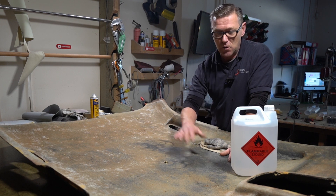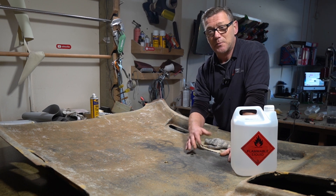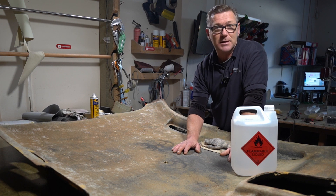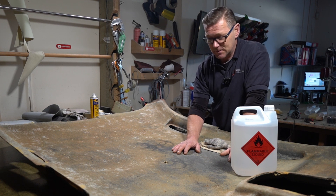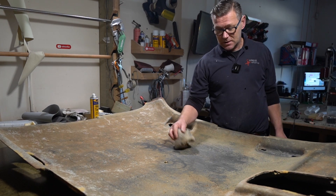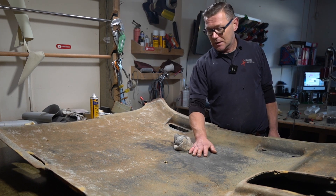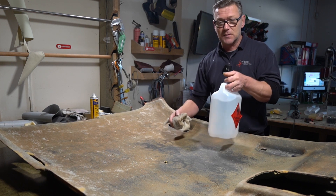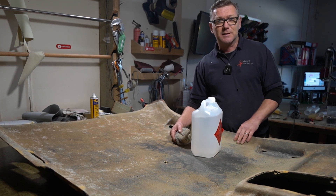They missed out the important thing, which was prep. They left all the old glue on the headlining and then tried to glue the new headliner back over it — it doesn't work, as you can see, it's here with me now. So I'm going to prep this correctly, getting the surface as clean as possible before I start to glue. I'm using acetone for this to get rid of as much glue as I can.